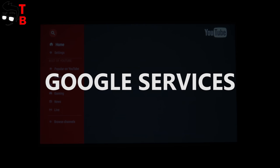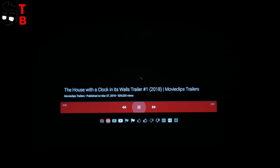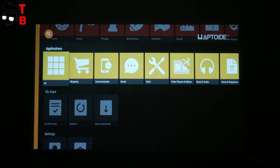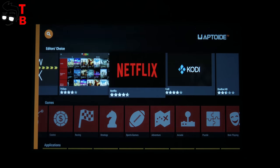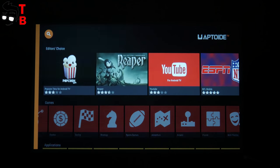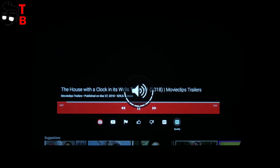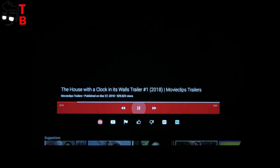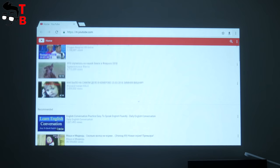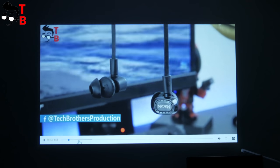One of the main problems of the XGIMI CC Aurora is the lack of Google services such as Play Store, YouTube, Maps, and others. However, you can install any APK files. Also, you can use third-party app stores such as APK Mirror, APK Pure, and others — these are comfortable to use with the remote control. You may have problems with many other apps, so it is better to connect a Bluetooth mouse or use the touchpad from the app on your phone. The most important application on the projector is YouTube. I don't have any complaints with the YouTube app on XGIMI CC Aurora — it works well. However, unfortunately you will not be able to log into your account and add your subscriptions. You can enter the YouTube website from the web browser and log into your account, but for some reason the video is in very poor quality — it seems that it is only 360p.